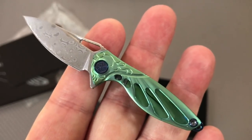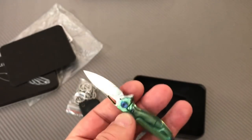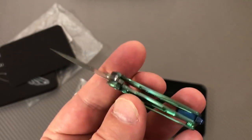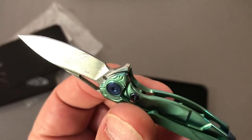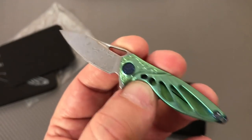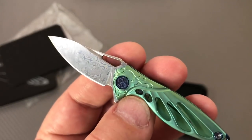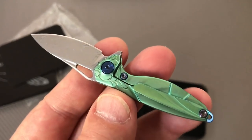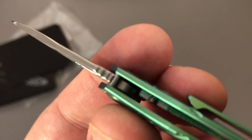This is definitely under three hundred dollars. I think Blade HQ wants $150 for these - $150! Have you passed out yet? Pick yourself up off the floor. I've seen them on eBay for like $104. It depends on how much you love your wife. These come in pink, blue, this color green, and silver.